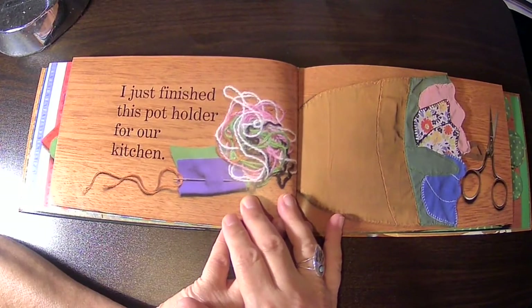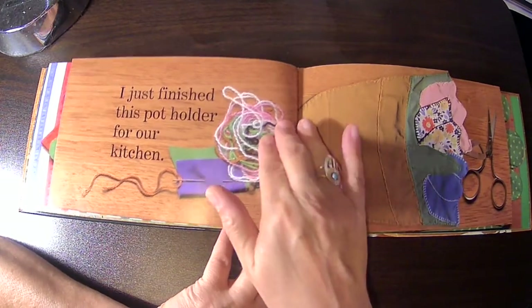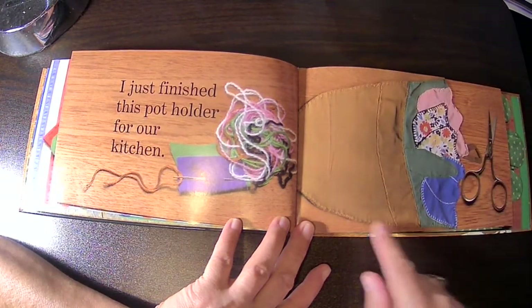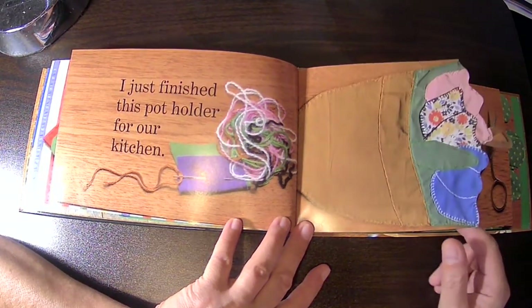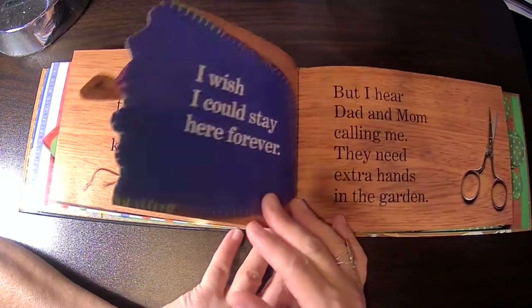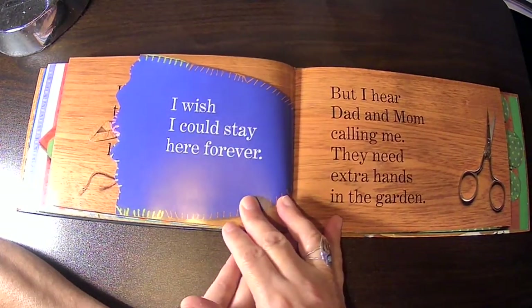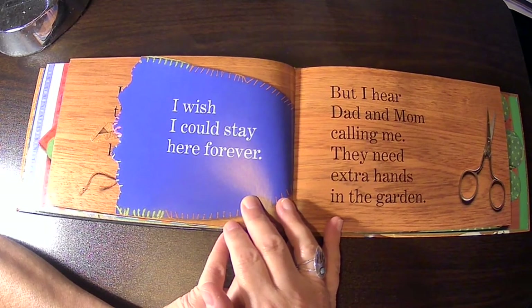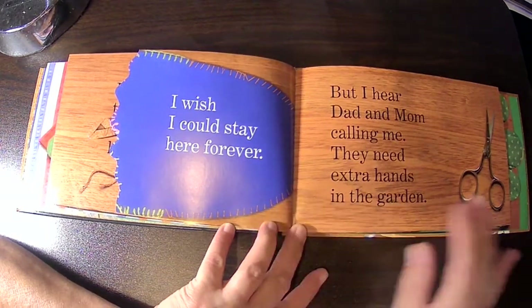I just finished this pot holder for our kitchen. And here it is — it looks like a bowl, or a vase of flowers. Because when you flip it this way, you can see some of the petals. And this is the back side. I wish I could stay here forever, but I hear Dad and Mom calling me. They need extra hands in the garden.